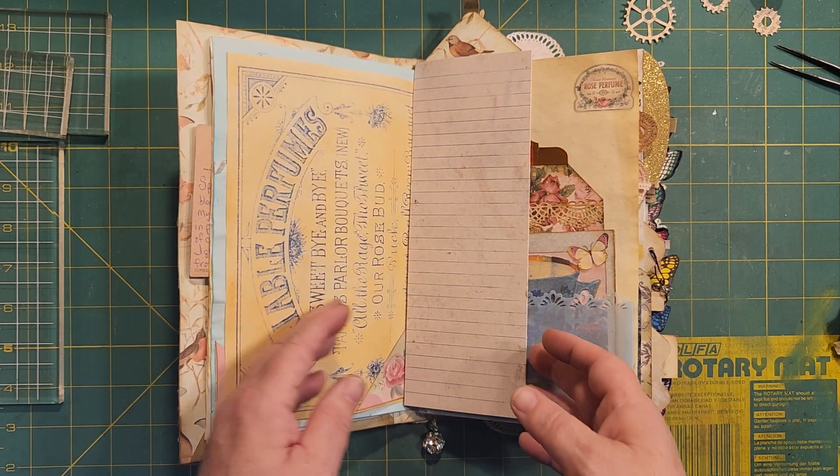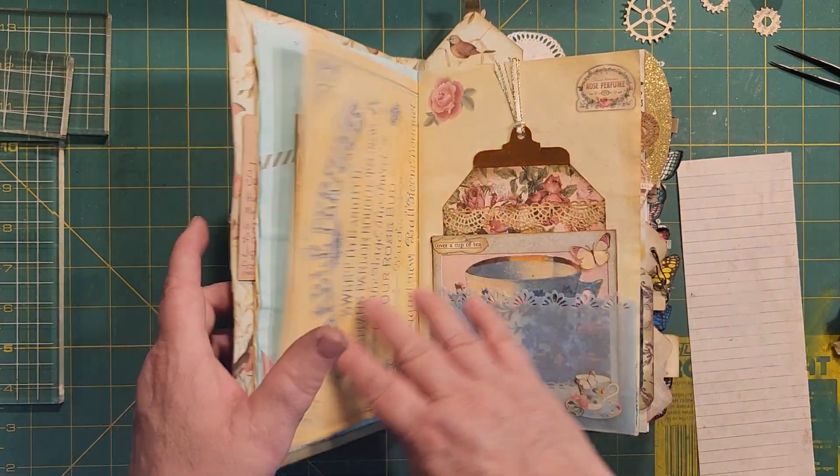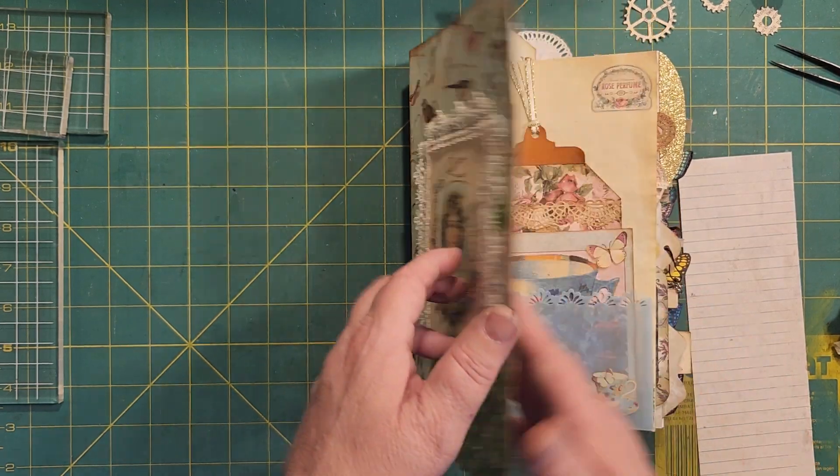But before we get into that, I'm going to show you a sneaky peek, and it is from one of my March or April journals.